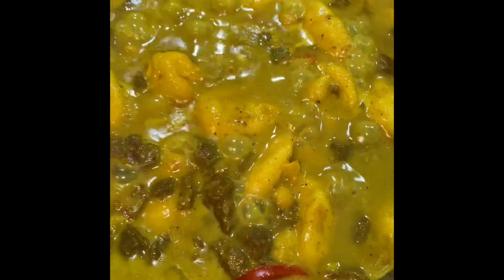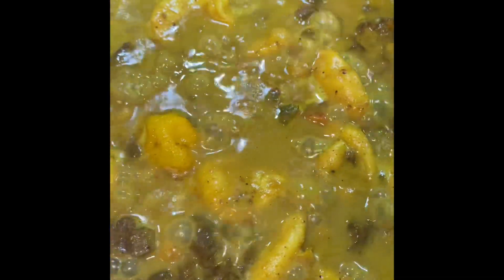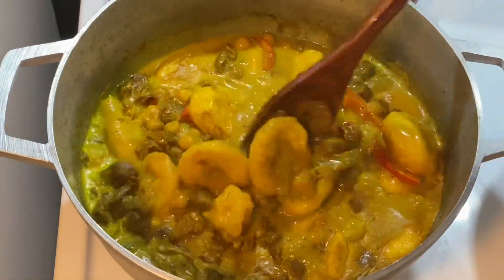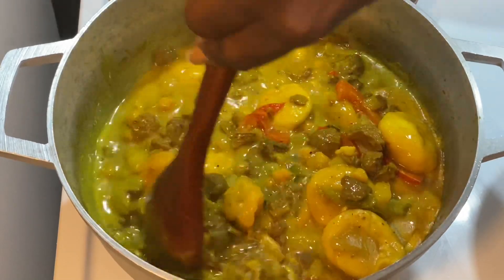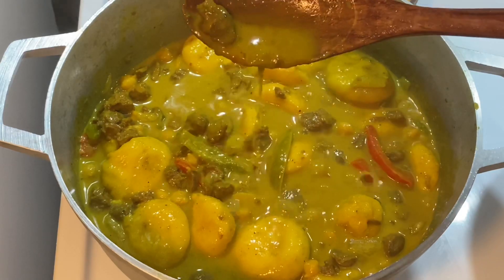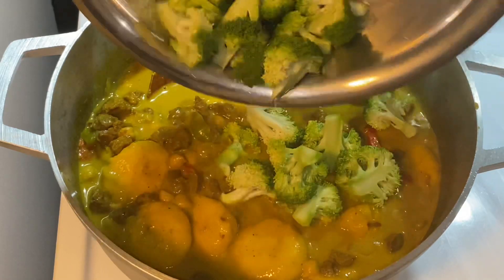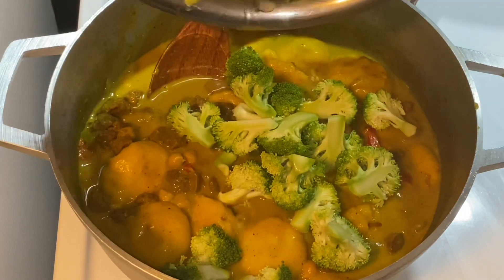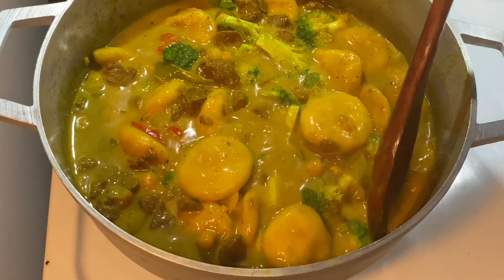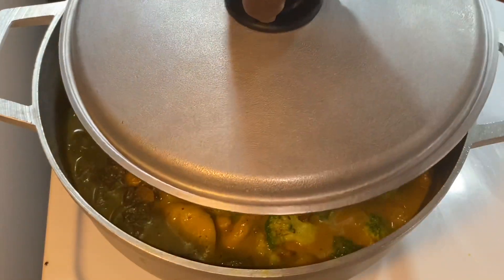Look at this — this looks divine, it smells amazing, not to mention the taste! The broccoli is the last thing I'm going to add because you don't want the broccoli to become soggy. So I'm going to add the broccoli and give it about six minutes, after that our one pot curry will be up and running. I'm going to cover this and give it another six minutes.